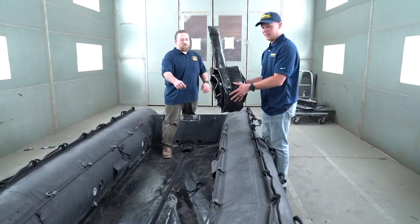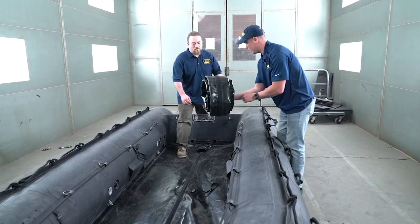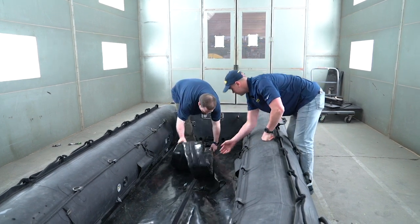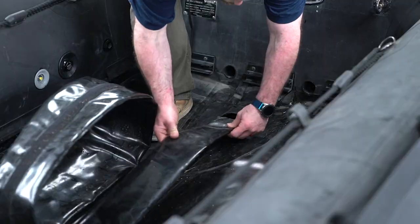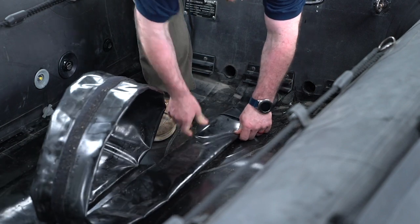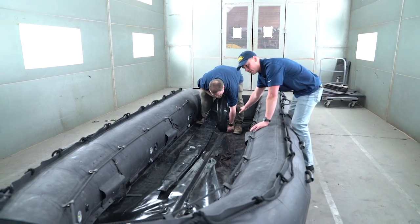So we'll grab the keel. What we did was roll it from bow to stern. That way you can start at the stern and insert this side into the keel pocket. The next step, after you've inserted the keel all the way back into the keel pocket, is to work with the Velcro.